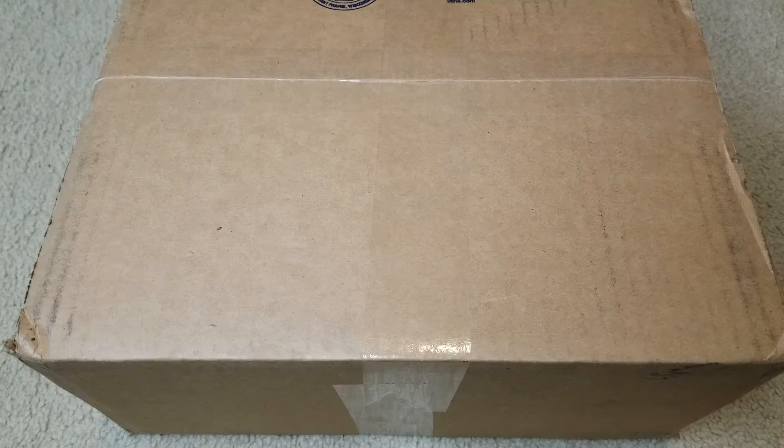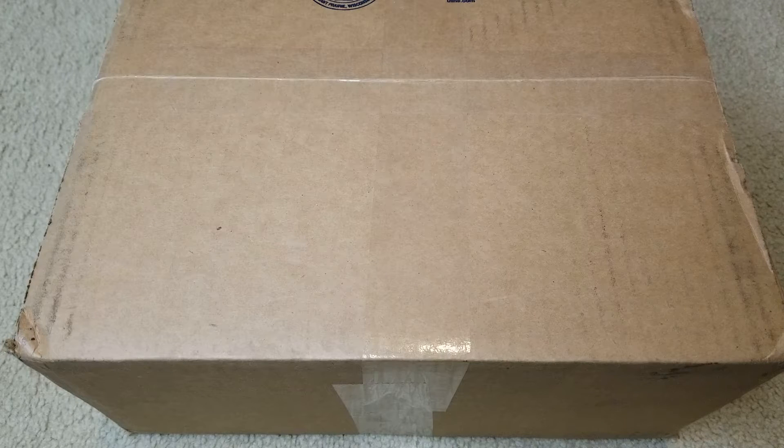Hey, welcome back. Today I'm going to unbox the Vans shoes with the leopard print. My son copped these — they were on sale for 40 bucks. This one is a size eight and a half.